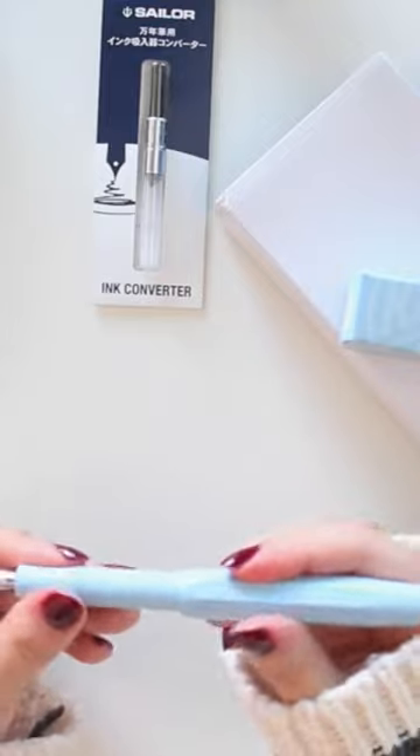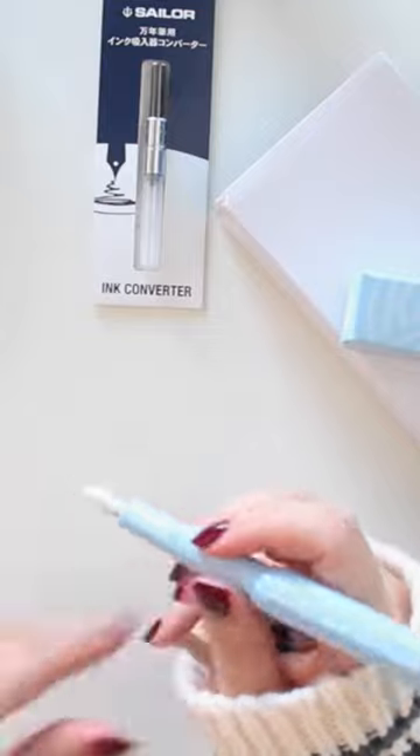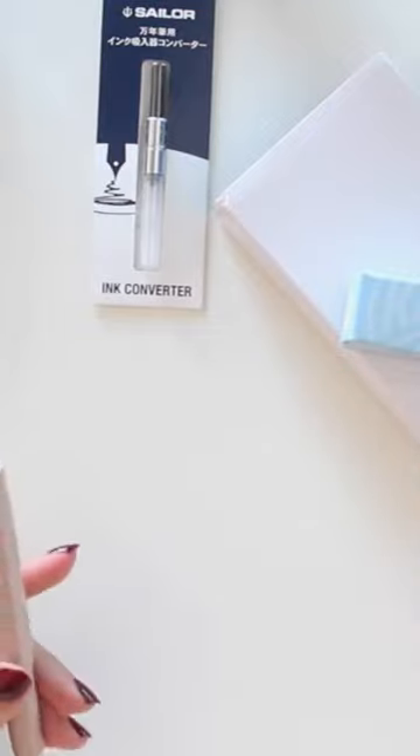I really like it because I do have smaller hands, so I just find that it fits my hands quite nicely. I do have an array of other Kaweco fountain pens.